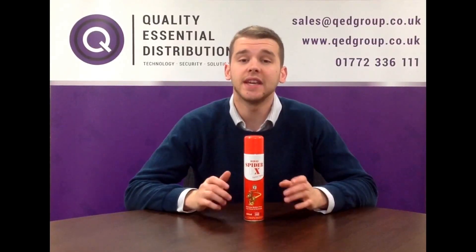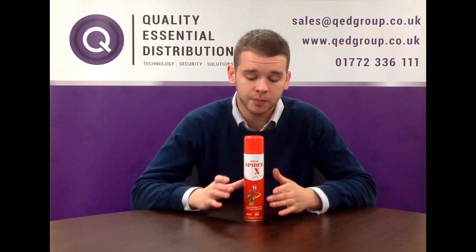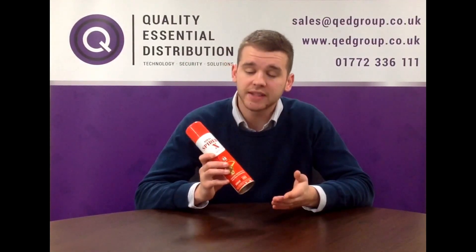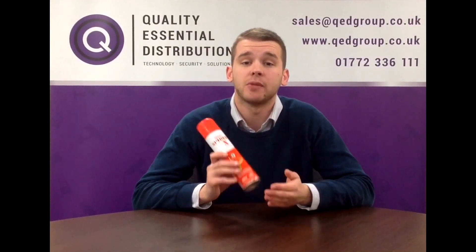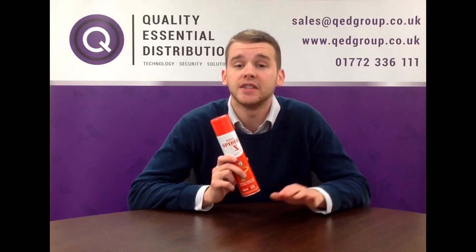Hello, I'm Alex from Quality Essential Distribution and today I'll be showing you one of our most popular products, our Minus Spider-X Spray. Spider-X is an aerosol spray that has been specially developed to remove spiders from any area it's applied. It's also effective on a wide range of bugs and insects,